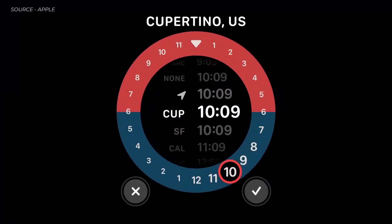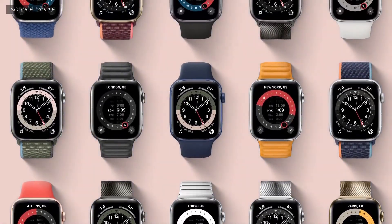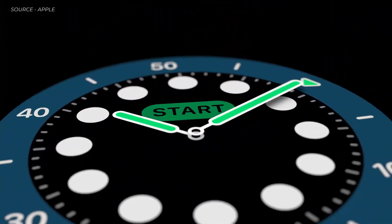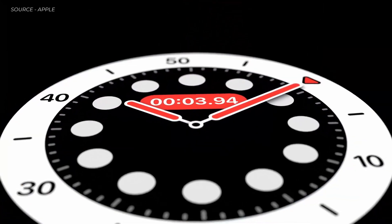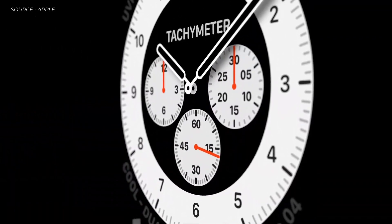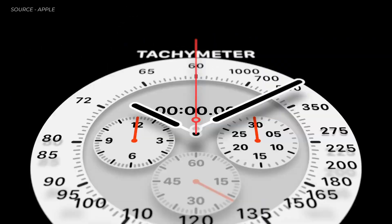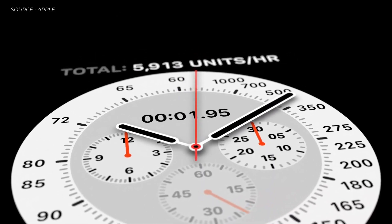The GMT face shows multiple time zones at once and takes into account where you are. The count-up face lets you start tracking elapsed time from any given point. And inspired by classic racing watches, the Chronograph Pro face features multiple time scales, including a tachymeter to measure speed based on time traveled over a set distance.